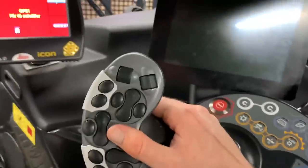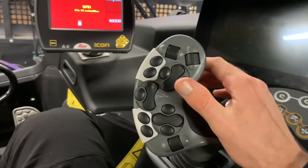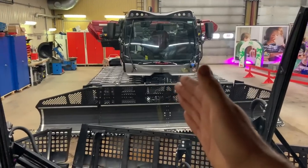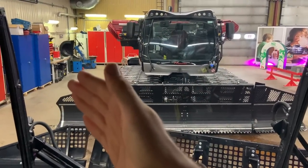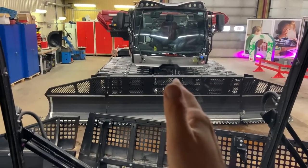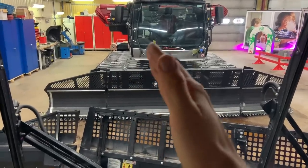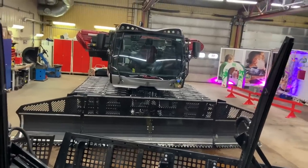PistenBully has a great system with their active boom — where your winch boom actually has a resistance on it. So if you're climbing a slope and your winch anchor is off in the corner and you need to go straight, you can hit your active winch and it'll actually pull in the opposite direction you're trying to track, keeping the machine going straight and pulling the winch sideways, which really helps in poor conditions.